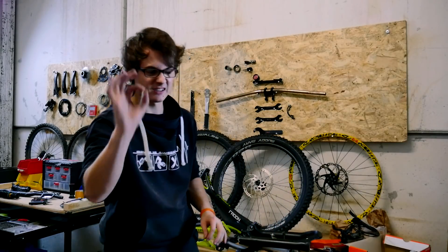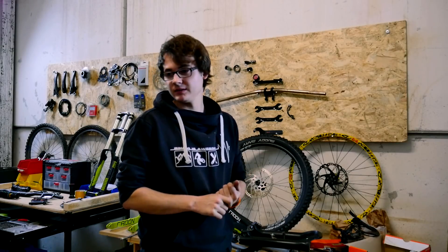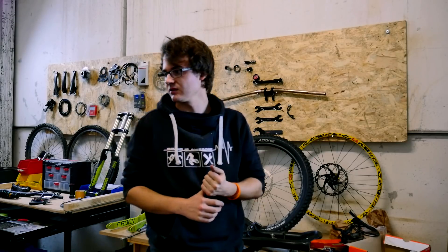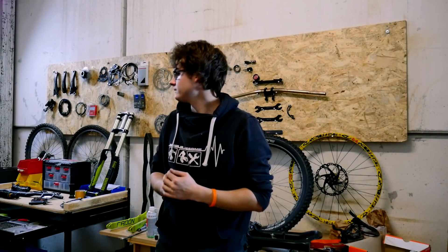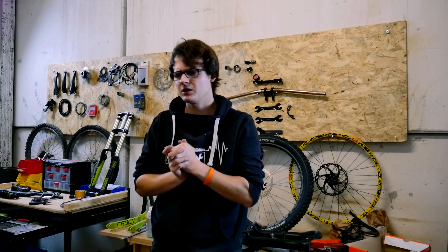Das wird ein richtig cooles Video, dürft euch auf jeden Fall darauf freuen. Ich glaube, das Bike wird auch richtig, richtig sick. Also ich bin selber total gespannt. Ich hoffe, dass es jetzt möglichst schnell geht beim Lackierer, dass wir es zusammenbauen können. Steuersatz haben wir alles da. Wahrscheinlich brauche ich eine neue Bremsleitung für meine Formula-Bremse, aber die ist ja schnell bestellt. Eigentlich dürfte nichts fehlen - Griffe vielleicht nochmal neue.